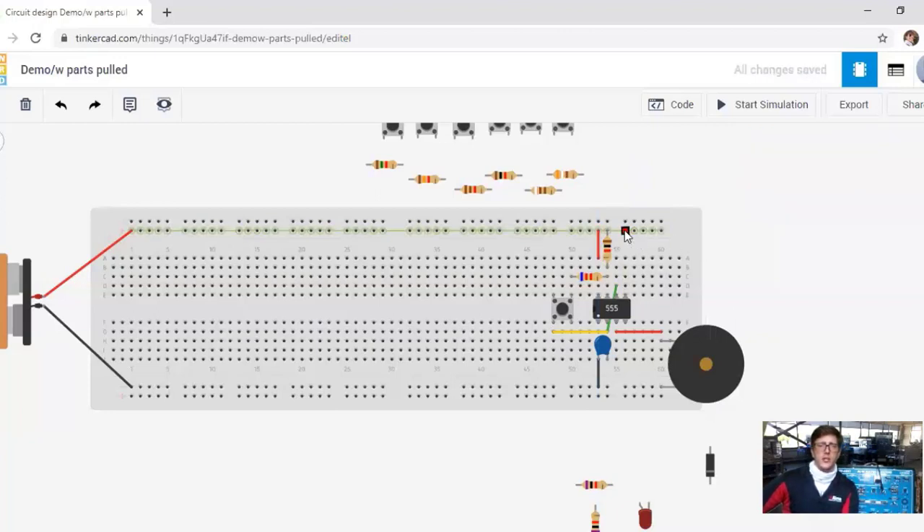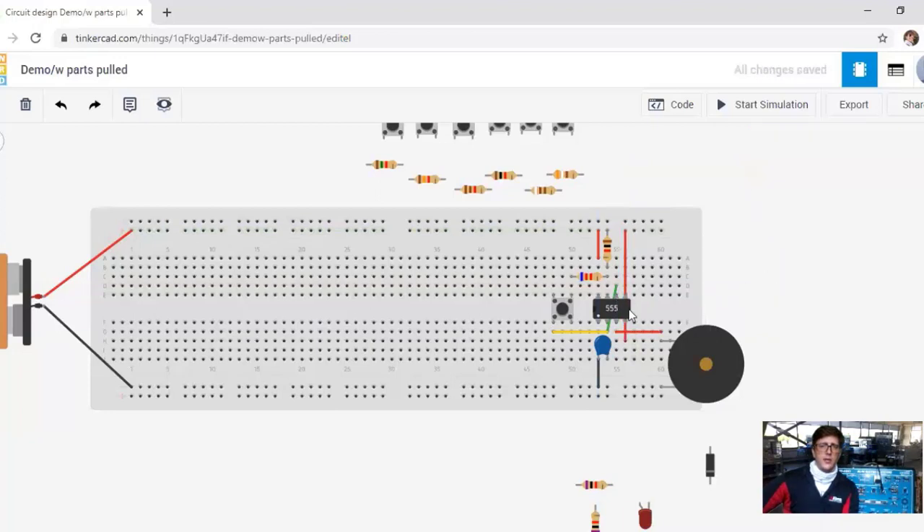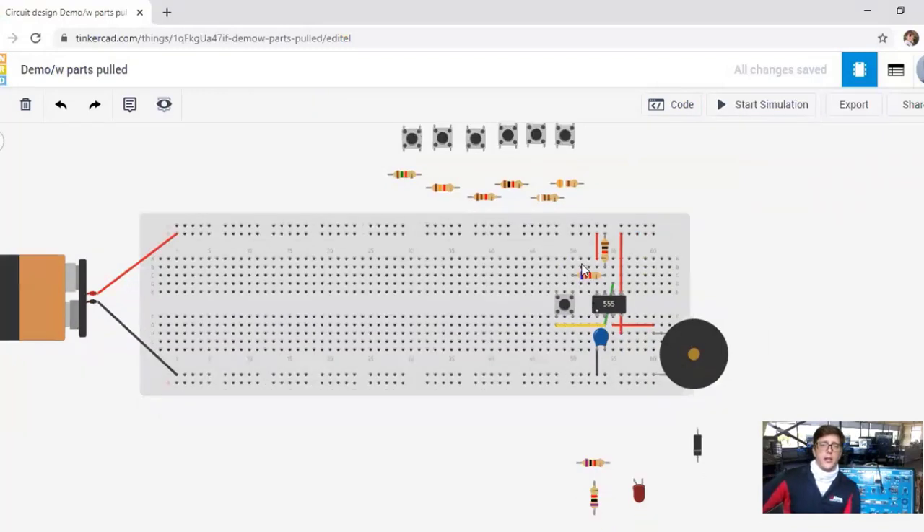We also want to put power to the reset button, so we give power to the reset pin. Now it's going to be noisy and have a lot of feedback, but it should work. And yes, it's working just fine, but it did have a lot of feedback.